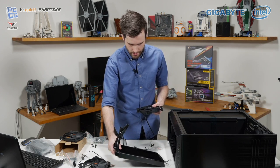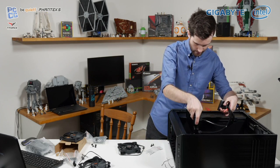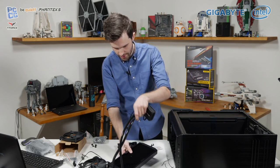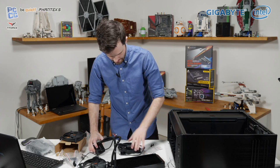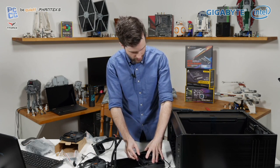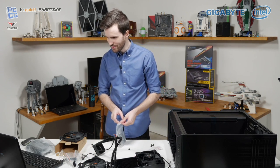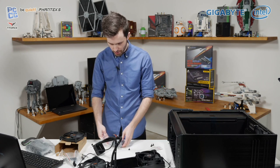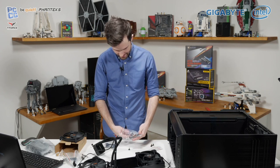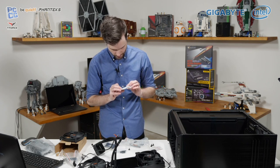The cooler is going to go in this way, so we're going to have to have the fans on this side. Because they're intake, we're going to put them up this way. I need to make sure I don't screw it up — there have been some times you install the cooler and realize you put the fans the wrong way around, which is super annoying. Let's find the right screws.